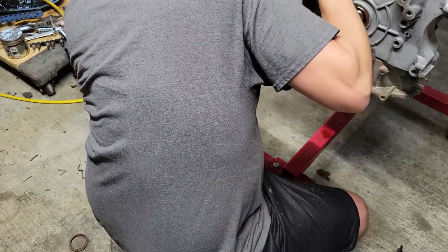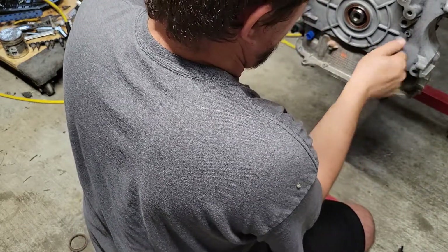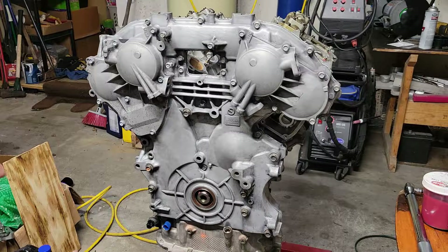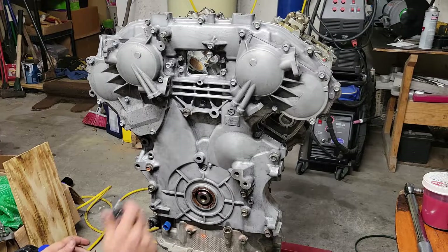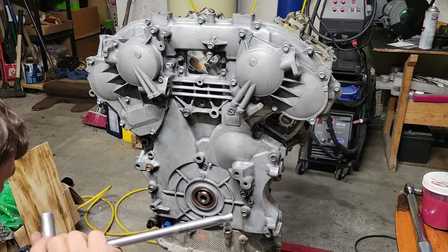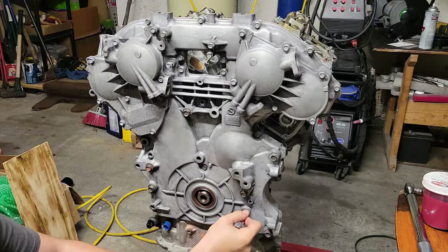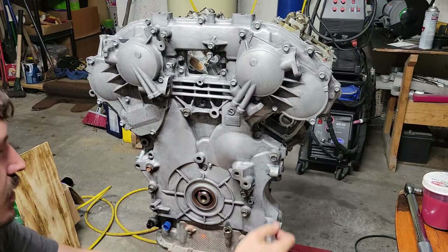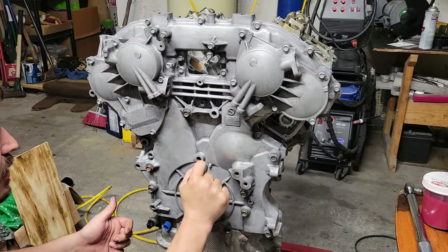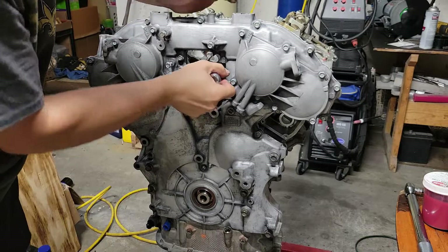Alright, we got all the bolts in. I don't really torque any of these outside cover bolts — I just kind of go by feel. These bigger bolts are a 14, I use this ratchet, a little bit longer one. And then I use this little stubby one for all the 10 millimeter stuff — a lot harder to over-torque these bolts with this little stubby one.